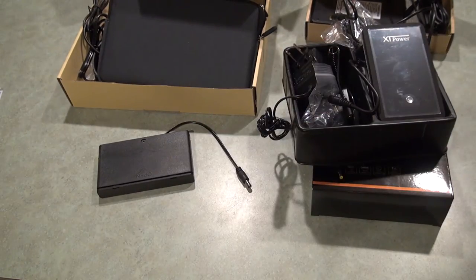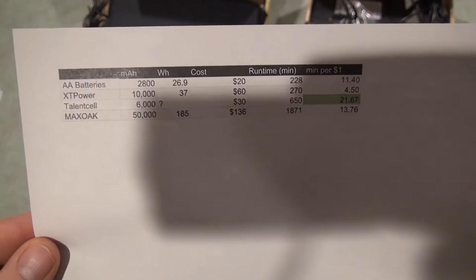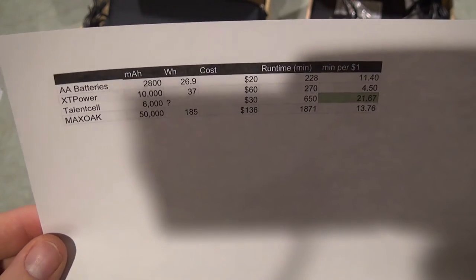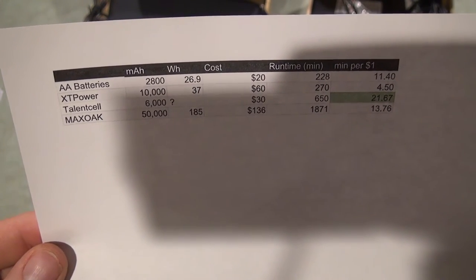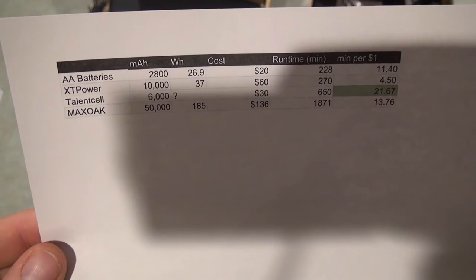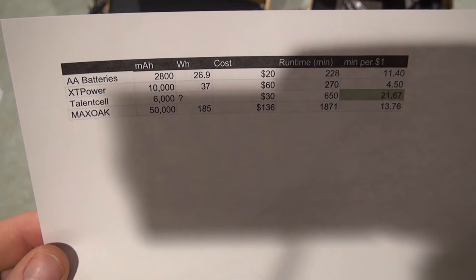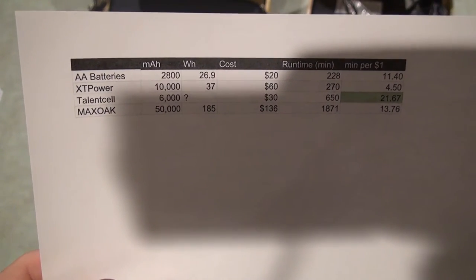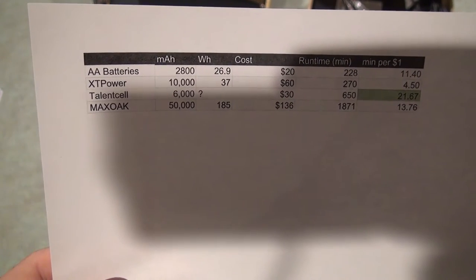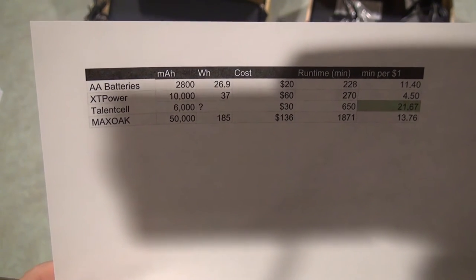I've got a cheat sheet here that covers the different options — the prices, the runtime in minutes, and minutes per dollar. You can see that the best value was the Talent Cell battery pack, and the XT Power was the most expensive per minute of runtime.